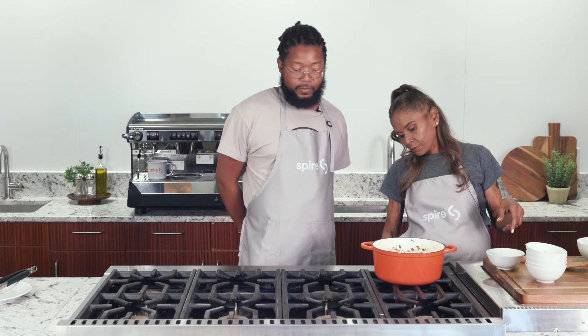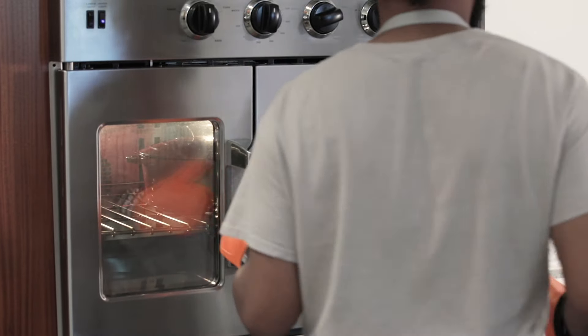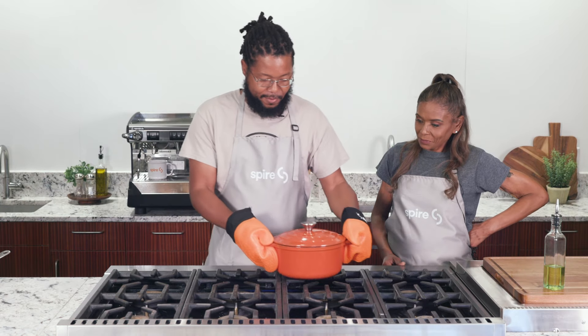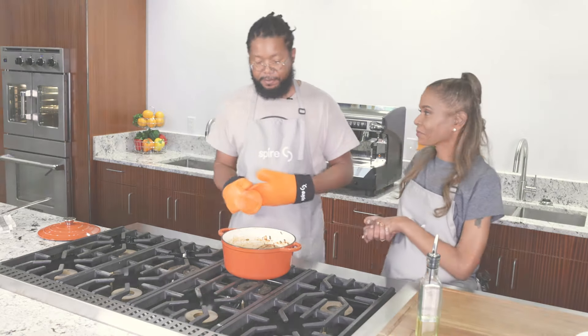We're going to turn this off, pop your lid on top with your oven mitts, and head on over to the oven. That's going to set in there at 350 for 15 minutes. Oh wow, that looks pretty good — it sure does. I can't wait to taste that. Thank you for following along. We hope you learned something new from this video series, and we look forward to hearing how your arroz con pollo dish turned out. For more information about the BJC Food as Medicine program and our partnership with Spire, please visit the website below.